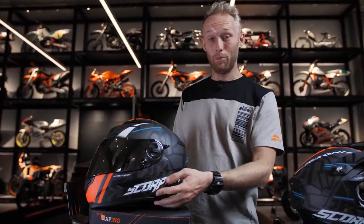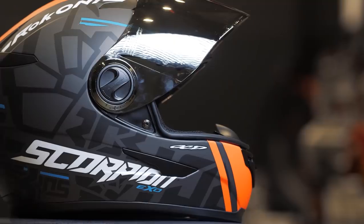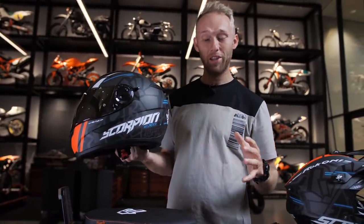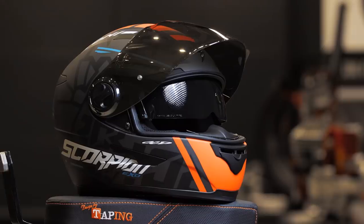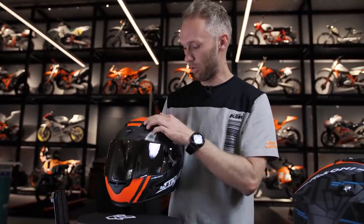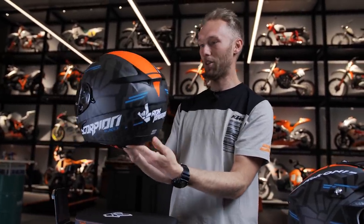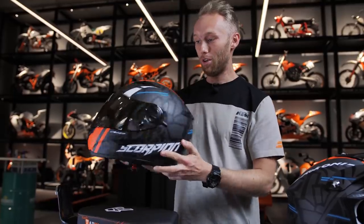The street helmet is the Scorpion EXO 490 Rock-On Edition. It comes in a very nice matte finish with an orange style, which means it fits really perfectly to all KTM riders. You can add a nice tinted visor for a cooler look, and it has an integrated sun visor. All the vents mean that in hot weather you can breathe better and get fresh air in the helmet. It just looks really amazing — Scorpion EXO really outdid themselves.